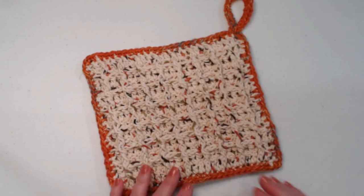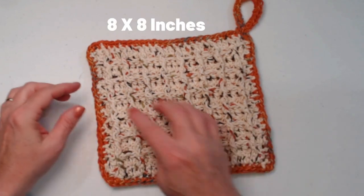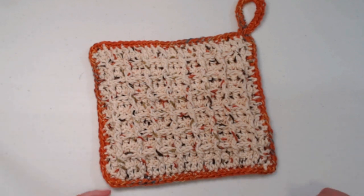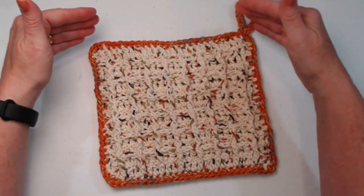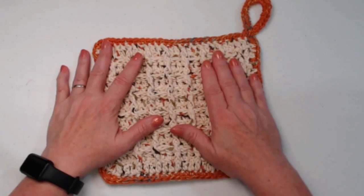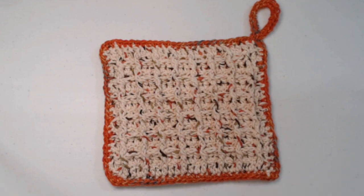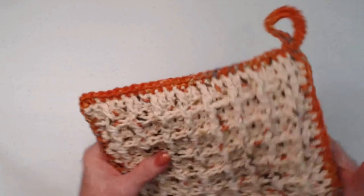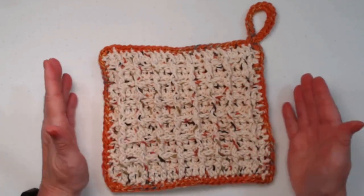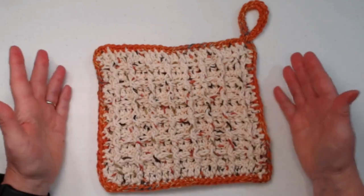I chose to use some fall colors because we're heading into fall season, but you could do this in any colors to match your kitchen. It measures about eight by eight inches, but if you wanted to make it bigger you could by adding more stitches. I made it double thick — it has two squares stitched together. If you wanted to do it single thick you certainly could; it just wouldn't protect your table or hands as much.